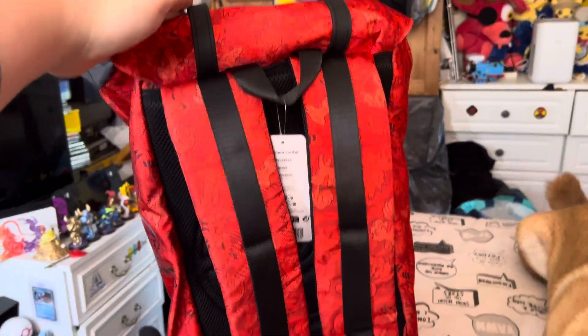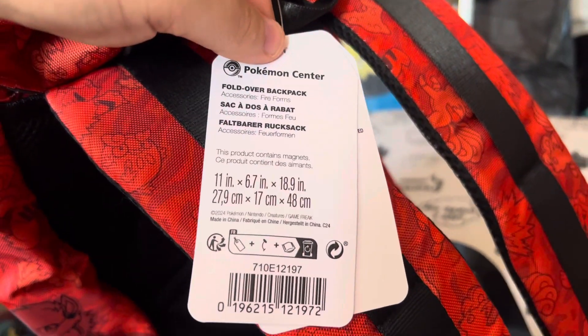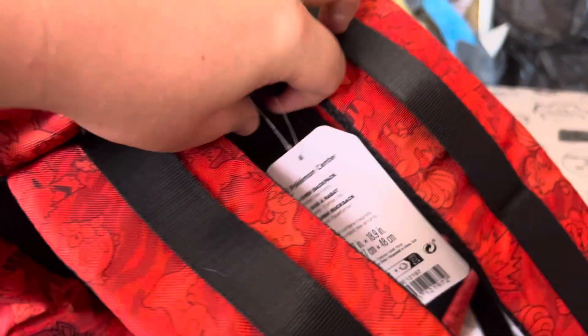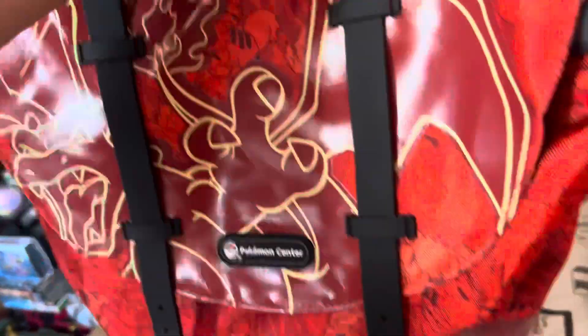That's the back. It's nice. Here's the tag for those who want to see it — the fold-over backpack, rucksack. Generic tag again.